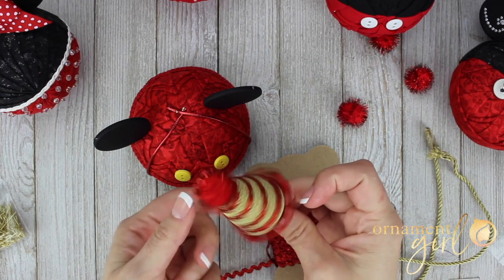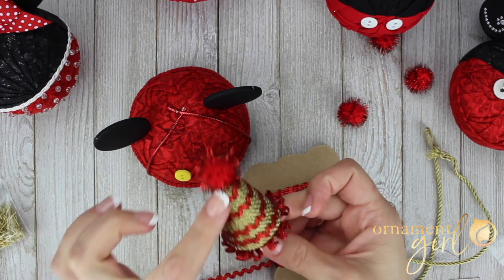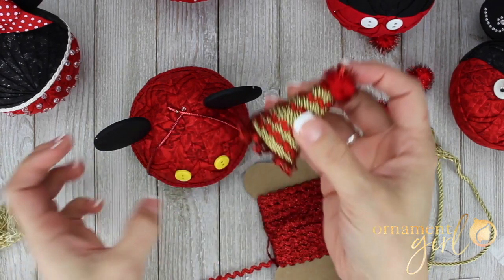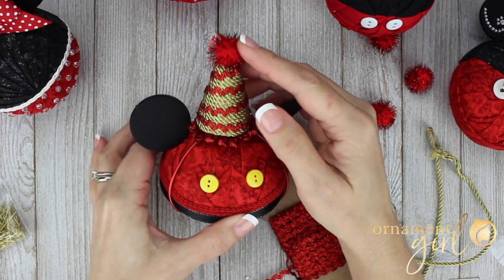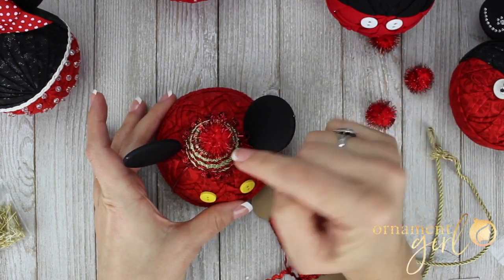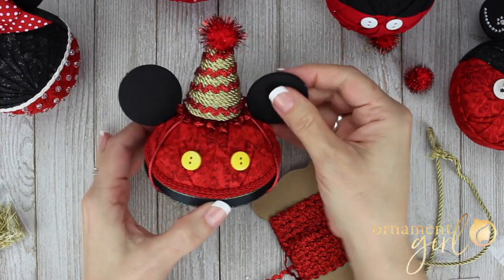I wanted a little extra rickrack going up the cone too, so I pinned it at the bottom and wrapped it all the way around to the top and pinned it again. Then I placed a little pom-pom on top just for fun, held in place with a regular pin. Once I was done, I placed the entire hat right into my ornament. If you're giving this away, definitely add some craft glue to help hold it in place, because people may grab the ornament by the hat. The long pin goes from the top all the way to the bottom, so you can press on top to get it right down into the ornament.